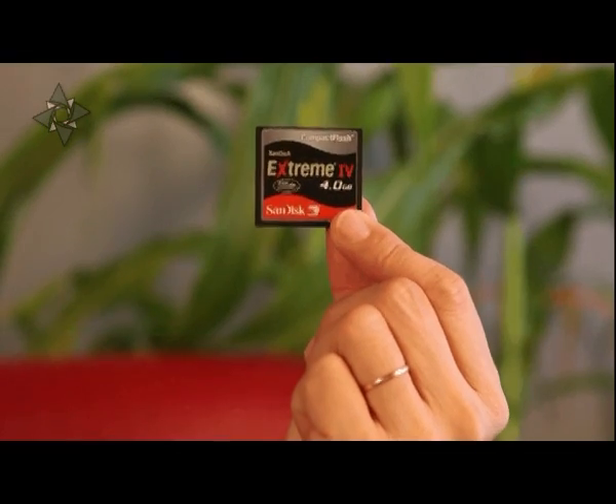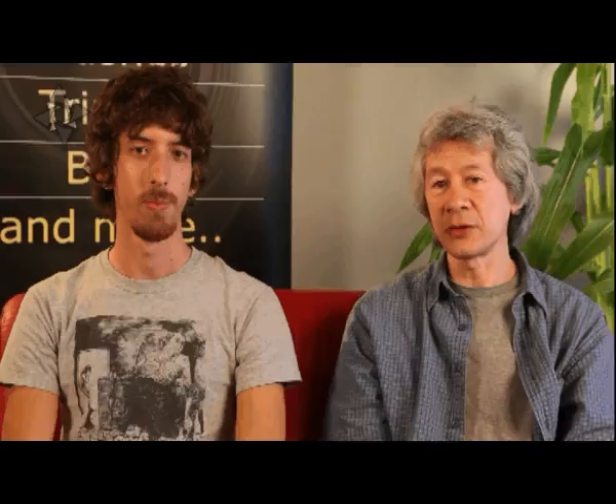So how do I know which type of memory card I need for my camera? When you first buy the camera, you'll need one of these cards — a CF card or an SD card. You can work out which one from the manual, or you can go to the camera manufacturer's website.